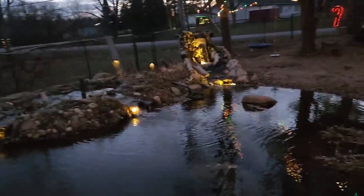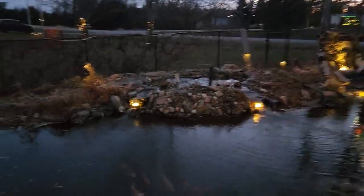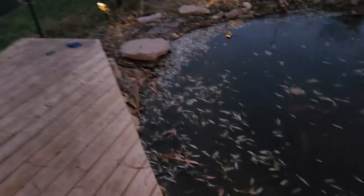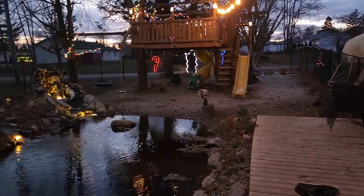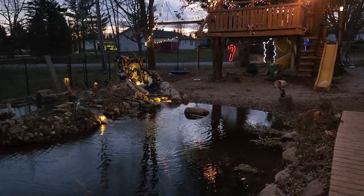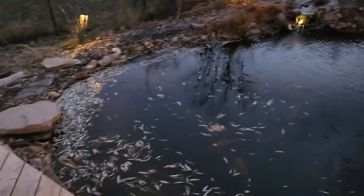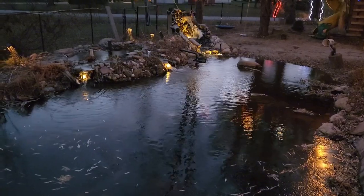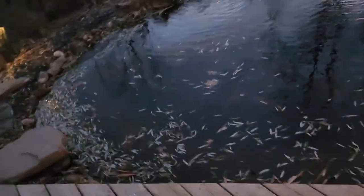Hello everyone, it's actually a little later and I thought it might be a good time to take a video. I got all the lights on - well, all of them are on - and we got the pond, you know, late night version. It's super nice at this time. I'm known as the light guy in this neighborhood.